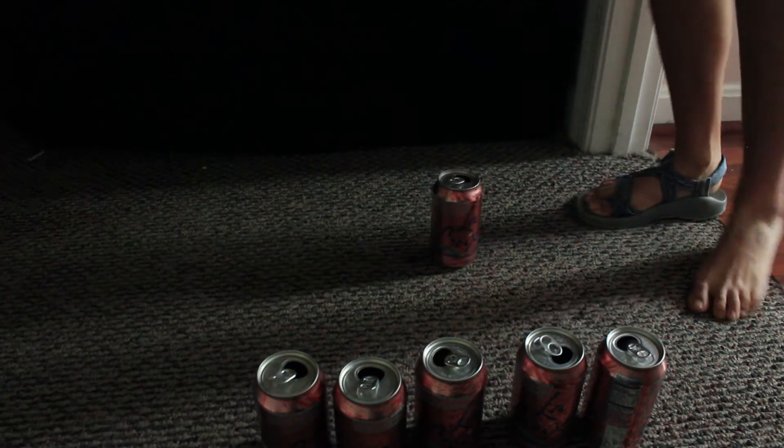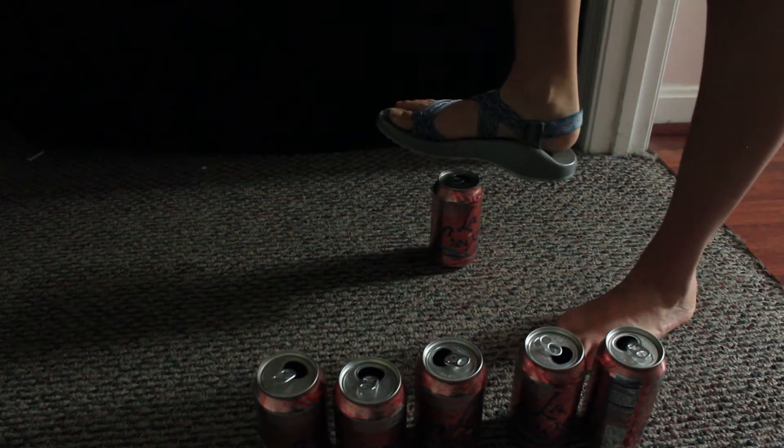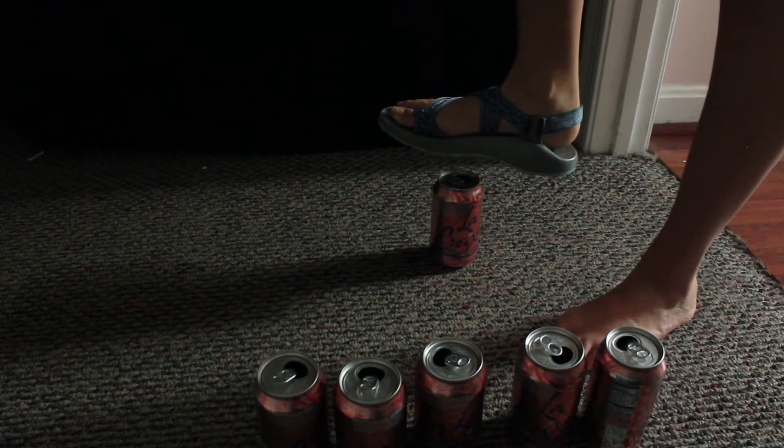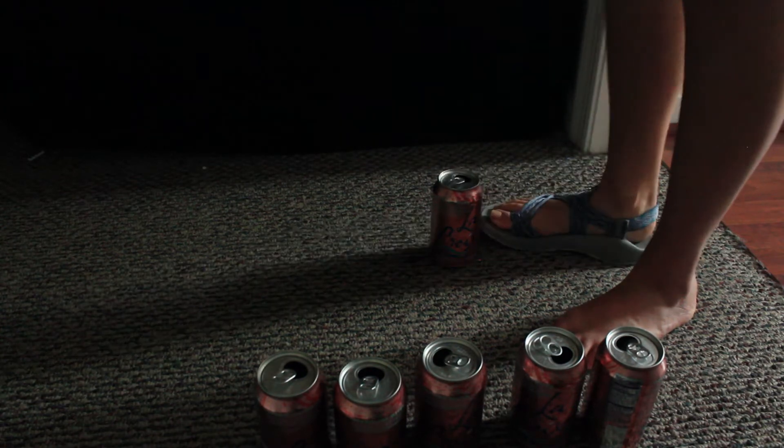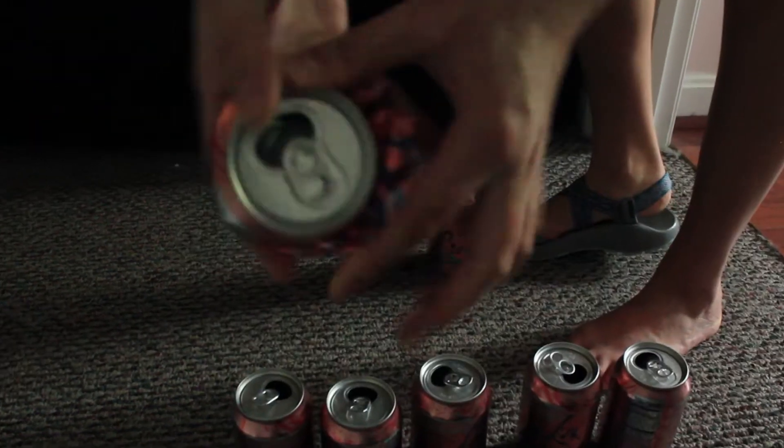This is a very effective way to crush your cans. Take your foot, hover it over the can, and then use all of your force and leg strength to crush the can so it is flat, like so.